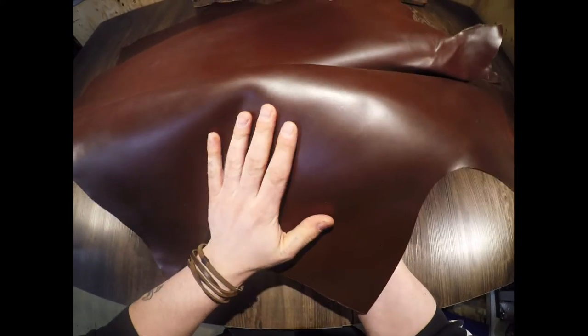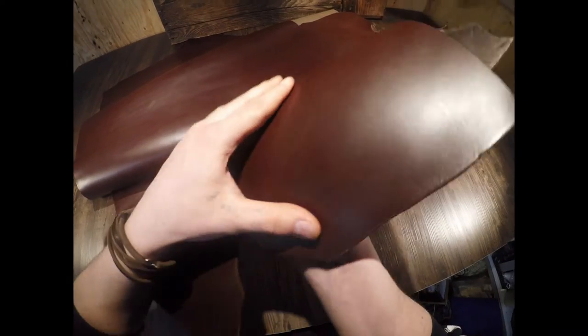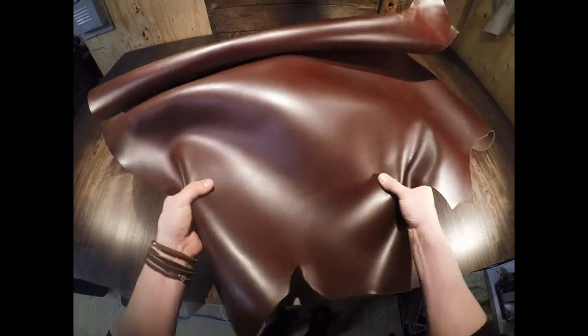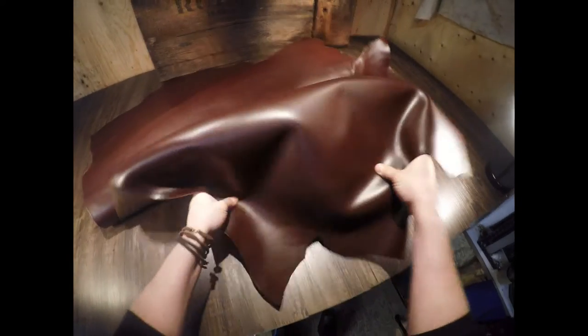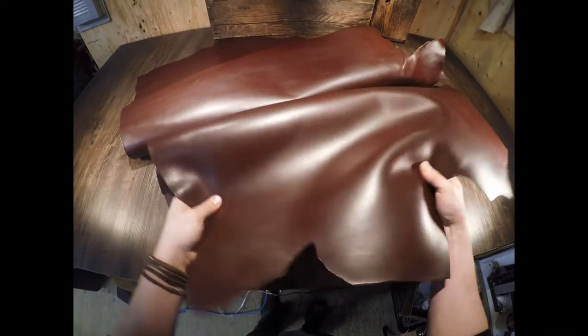There is no distressing, pull-up, extra waxes or oils. It's very soft and consistent on the top side. You have that semi-gloss finish as well. This leather has a firm temper, so you can hear the stiffness and rigidity.